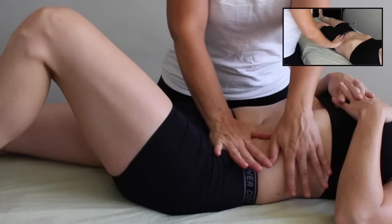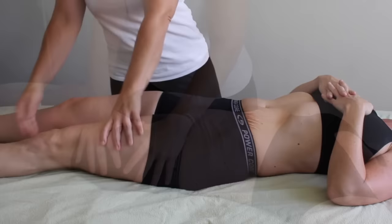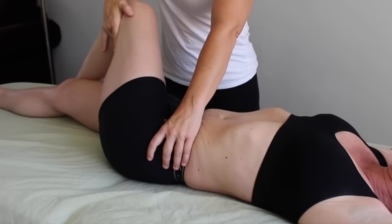Exiting out of this area is equally as tricky as entering. As your client takes a nice deep inhale, you want to pull your fingers out moving with her abdominal cavity, then creating a nice gentle movement making sure that she feels like your fingers are not still sticking into her psoas.